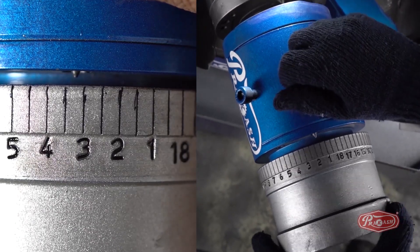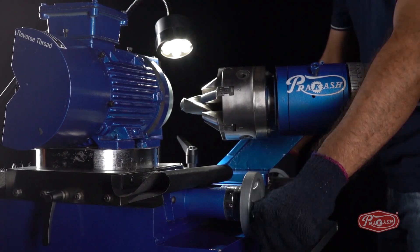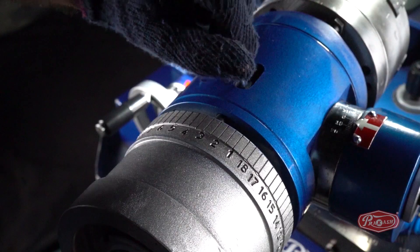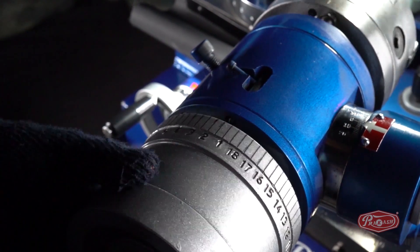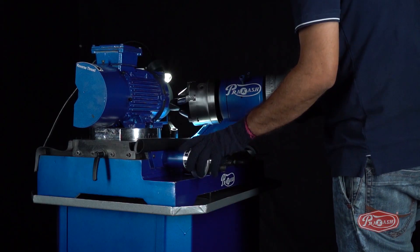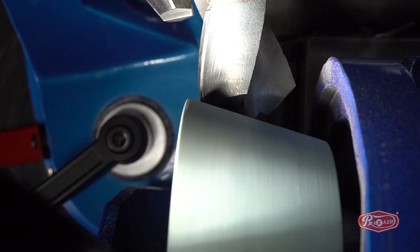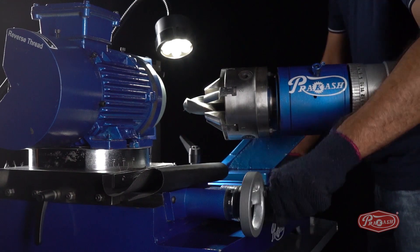Now, set the spindle dial wheel pin on number 3. Then, unlock the spindle dial wheel which we had set on number 3 so that it can rotate freely. As prescribed earlier, keep rotating the spindle dial wheel in a clockwise direction and rotate the Y axis in graduals in an anti-clockwise direction to bring it closer as per requirement. This will bring the green wheel and the drill bit closer and generate the cutting edge. After the cutting edge has been generated, take the drill bit farther from the green wheel using the X and Y axis.